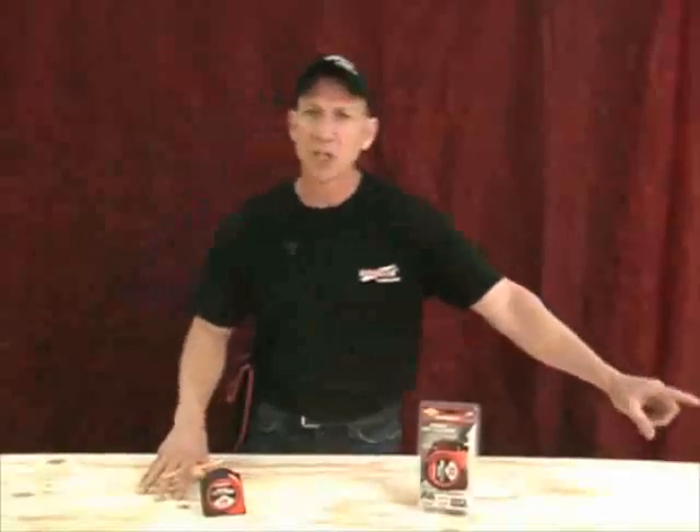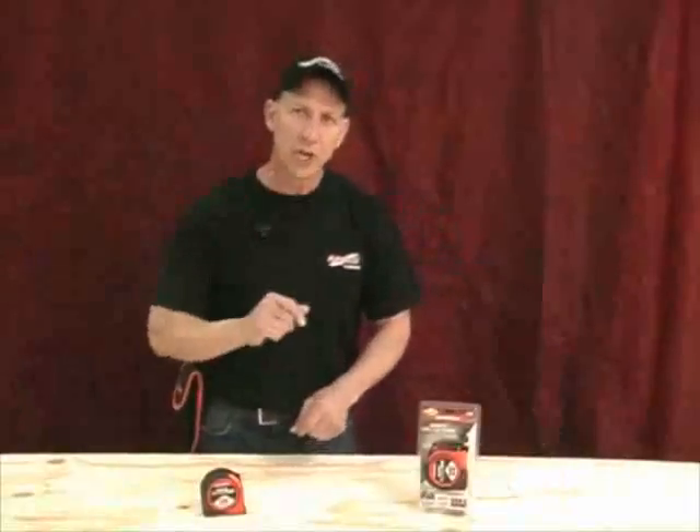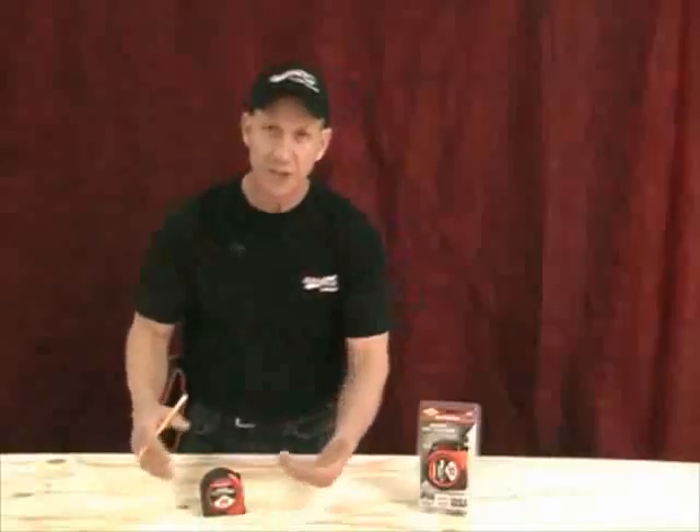We have a piece of plywood here and we want to cut it. First thing we would do is mark a line on this side of the wood and a line on this side. We'll make those meet with a chalk line. Chalk lines are messy. When you pop your line, you're going to have extra chalk on there, and sometimes when you're cutting, that line blows away. It's hard to see.